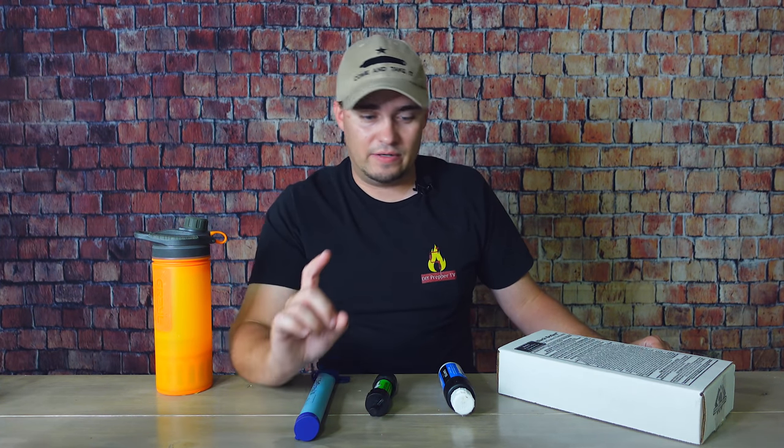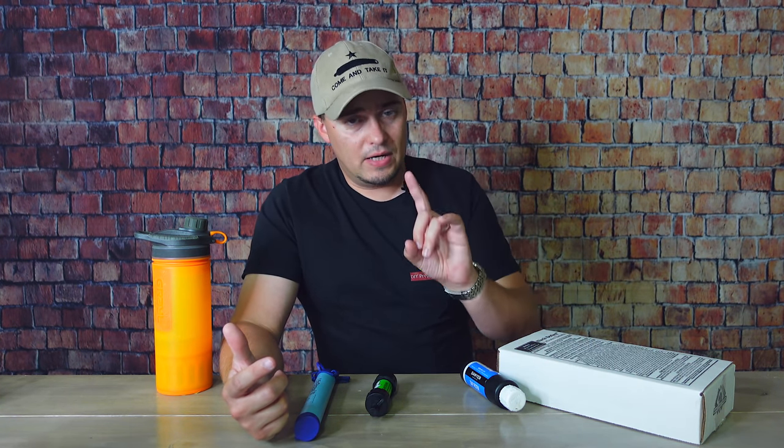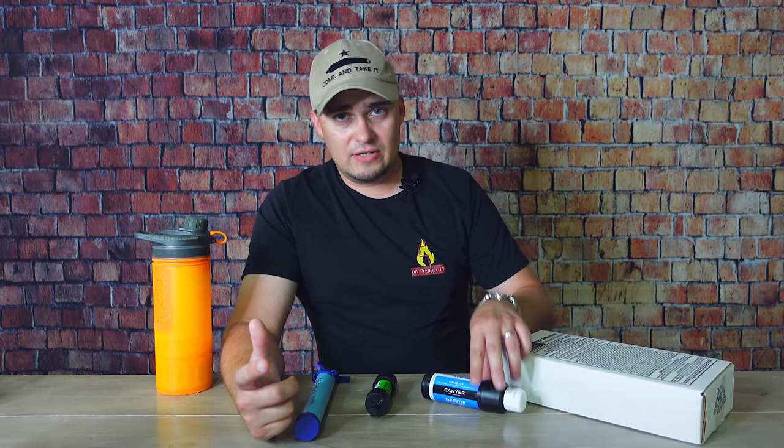So another thing you can do with a bucket — and I showed this in another video — is take something like a Sawyer tap filter, install a little spigot on a bucket, attach this to that, and you've got yourself a little gravity filter. Around $40 for that, $15 for the spigot, and less than $5 for the bucket. The Sawyer tap is not going to remove nearly as much stuff as a Berkey will — it's good as a pre-filter to remove sediment and bacteria, won't remove chemicals, but you can boil the water if you're worried about viruses.